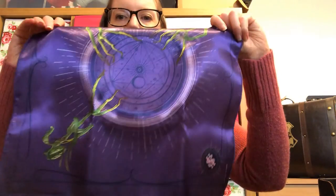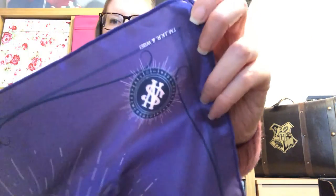This one says Bowtuckle on it and I like Bowtuckles, so let's see what this is. I think Bowtuckles were in Care of Magical Creatures, not herbology, so I'm not sure why it's in a herbology box. We've got a purple handkerchief with lots of little Bowtuckles on it and some sort of magical symbol — it's clearly meant to be Newt's handkerchief. I won't use it because I don't use handkerchiefs, but it is still quite cute. I'm undecided on that one.